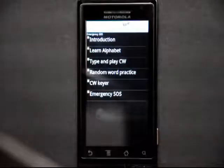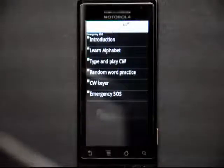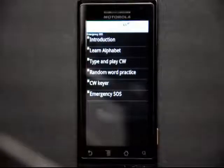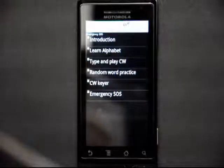A.E. Morris is a Morse code tutor program for the Droid phone. It will teach the beginner who wants to learn Morse code all about sending and receiving Morse code, which is called CW in ham radio — that means continuous wave.